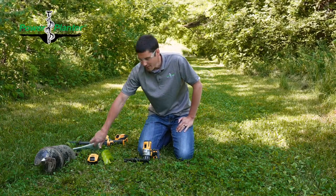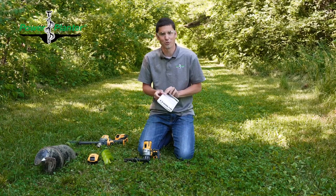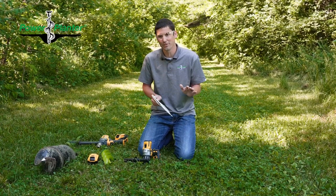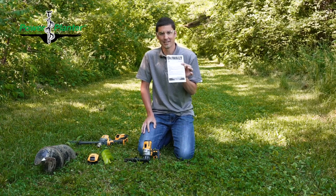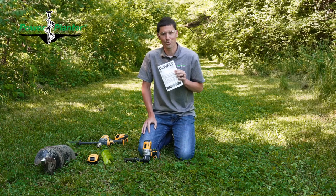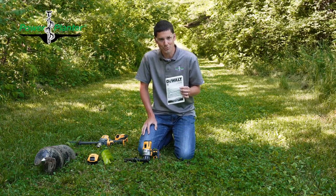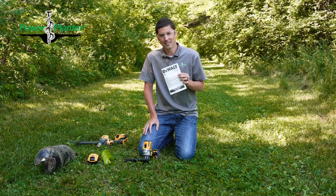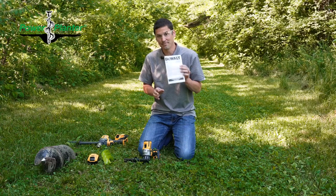The first thing is, whatever drill you use, read the instruction manual for your drill. You can be an expert carpenter, you can be an expert power tool user — spend a few minutes and read it. This is not the time to be prideful and think you know everything there is about power tools. I still to this day glance through the manual just to make sure I didn't miss anything. So spend some time, read the manual.